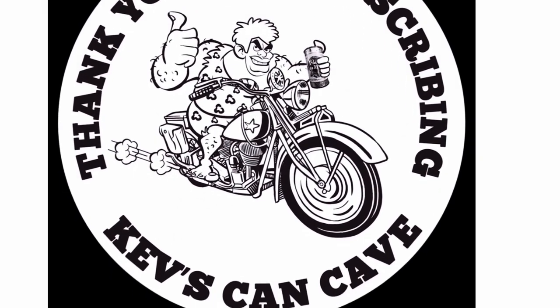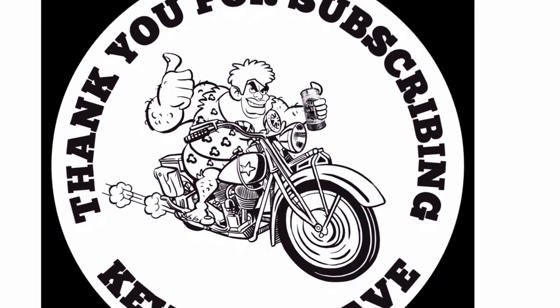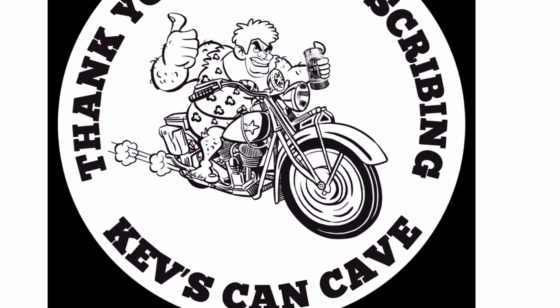Please like, subscribe, comment, and as usual, folks, thank you very much. I look forward to episode number four. Thank you.